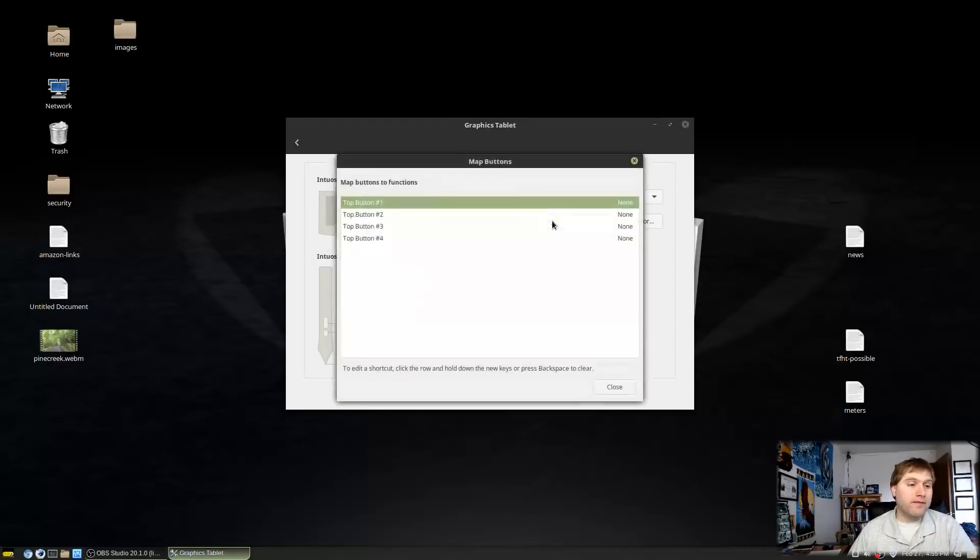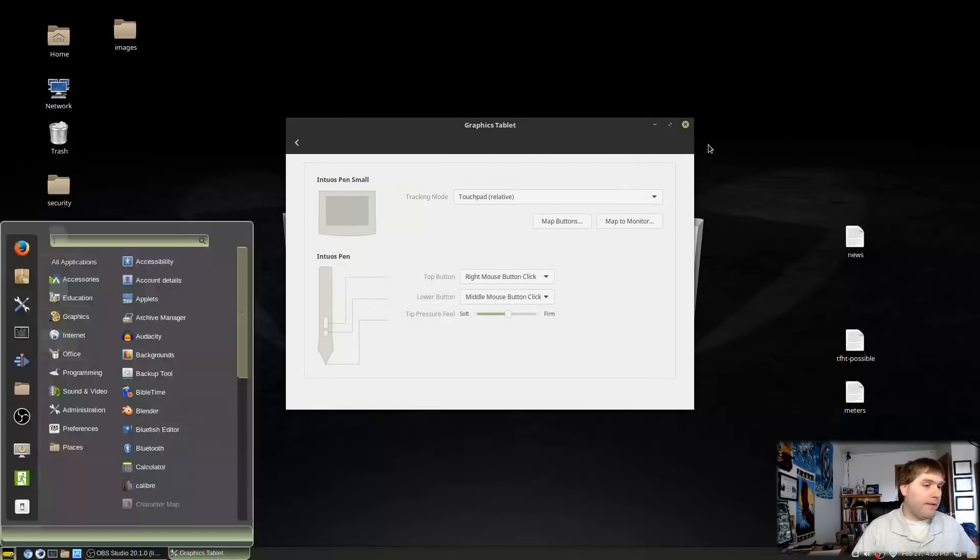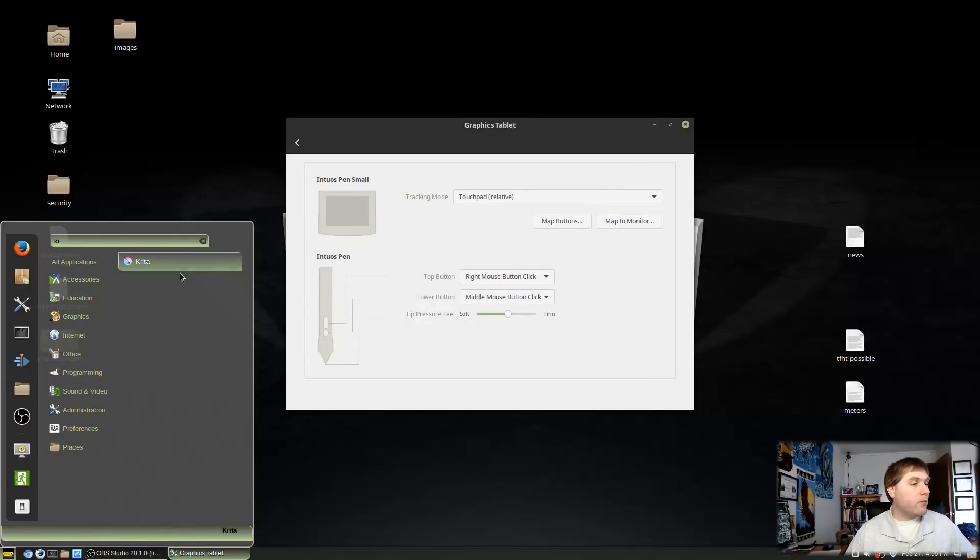Next are the map buttons for the four hardware buttons on top of the tablet pad. We'll decide what to assign after looking at Krita. One thing I've noticed on this particular hardware configuration: one of the buttons doesn't seem to map correctly. There is a light indicator on the tablet that lights up when I push it, but it doesn't seem to trigger the button — I haven't tested it on multiple computers yet.